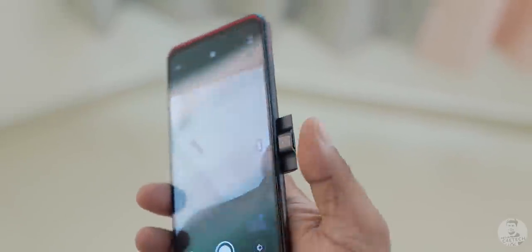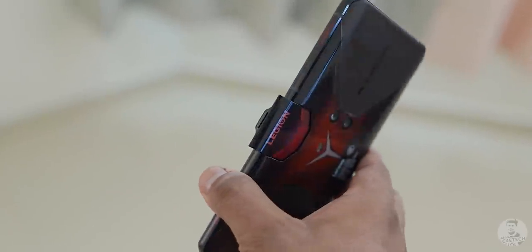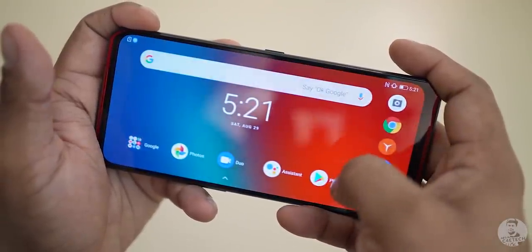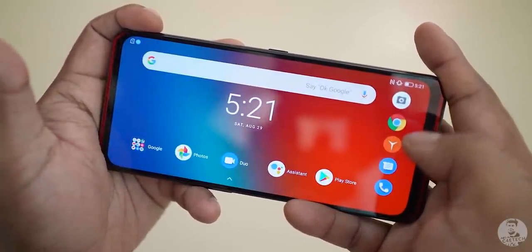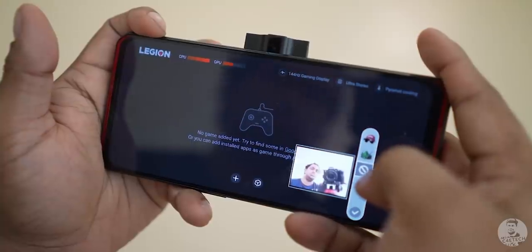Now remember how I mentioned the selfie camera — it's a little unusual. That's because it's present under the power key. It's a pop-up camera that has the power key built on top. It's almost like the engineers were just going for bragging rights at this point. Lenovo is trying to make this phone as landscape-friendly as possible, right from the launcher allowing for horizontal use to that selfie camera to charging — it's all designed from a landscape perspective. Features like the ability to stream gameplay as well as your own footage are available thanks to this camera placement.